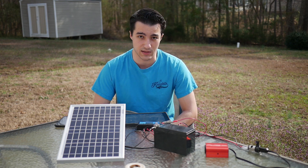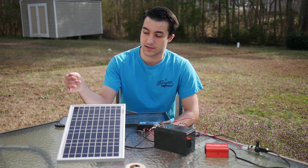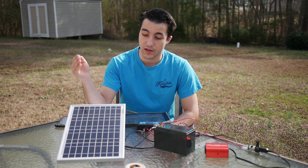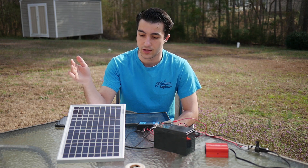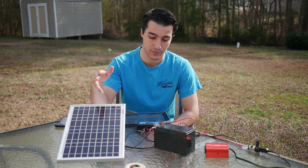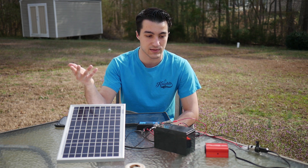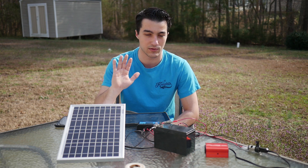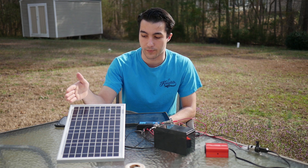Now let's jump into what we're going to need before we assemble. First thing first, we're obviously going to need our solar panel. I got a solar panel from eBay from a distributor called Nupawa. It is a 10-watt panel — that's not a lot of energy, about enough to barely power a laptop. It's a 10-watt, 12-volt setup, so my entire setup is going to be 12 volts. We need to make sure all components are rated for at least 12 volts, which makes it easy because that's basically the kind of power you get from a car.